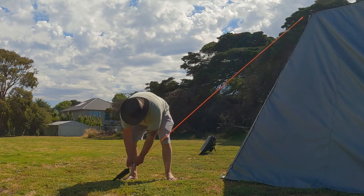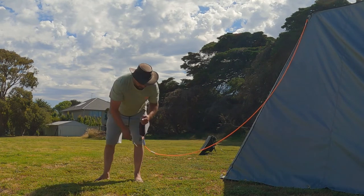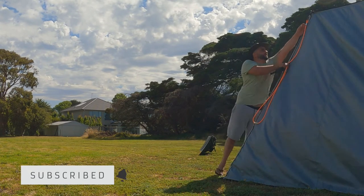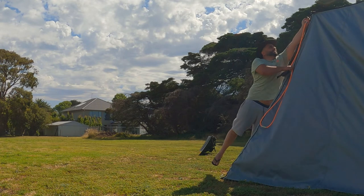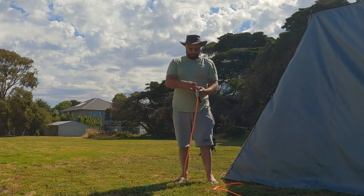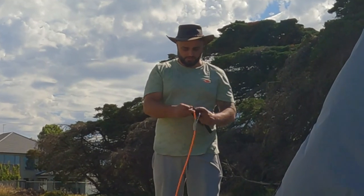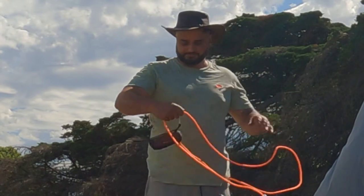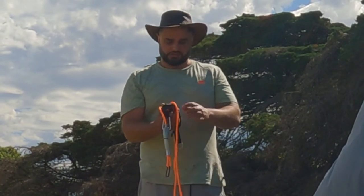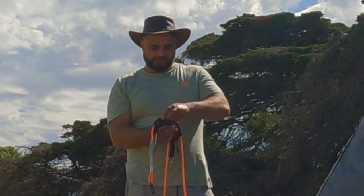To pack it up, what you have to do is pull that little thing down, loosen it off, get the peg out of the ground. Disconnect from the top, undo the bag, just pull it all the way up, then undo the bag and it's just a matter of folding it in there, ready to be used for the next go.